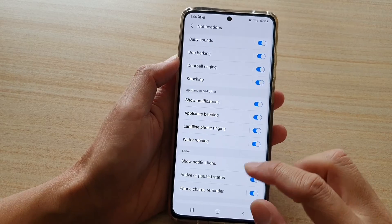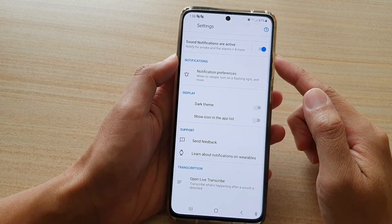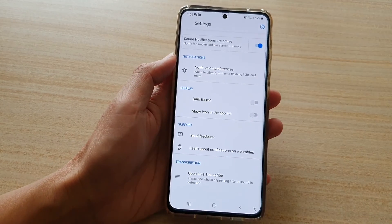But yeah, that's it. That's how you can turn on sound notifications on your Samsung Galaxy S21 series. Thank you for watching this video. Please subscribe to my channel for more videos.